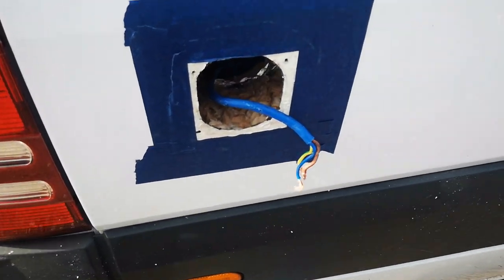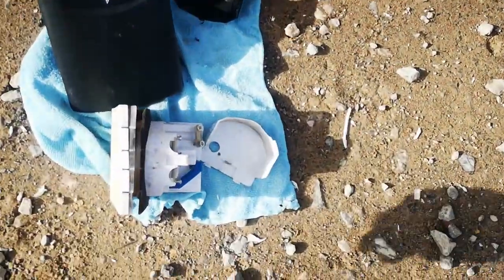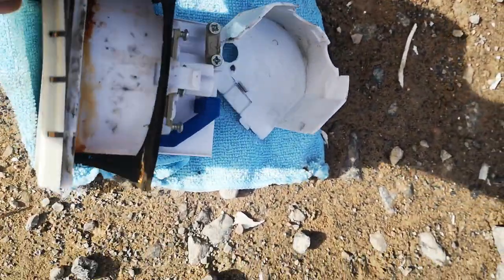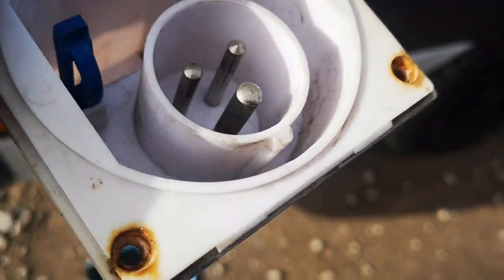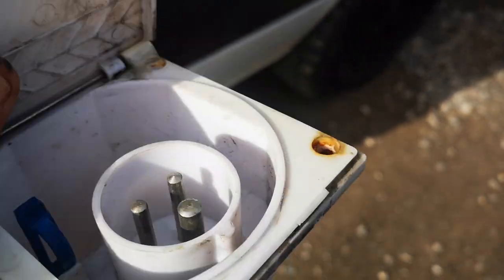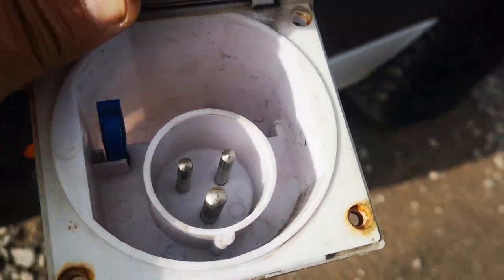So today I'm changing my shore power inlet from this cheap one I got at a supply shop. I didn't have stainless screws at the time and this thing — I've always felt like I was going to break it when I was pulling my cord out.